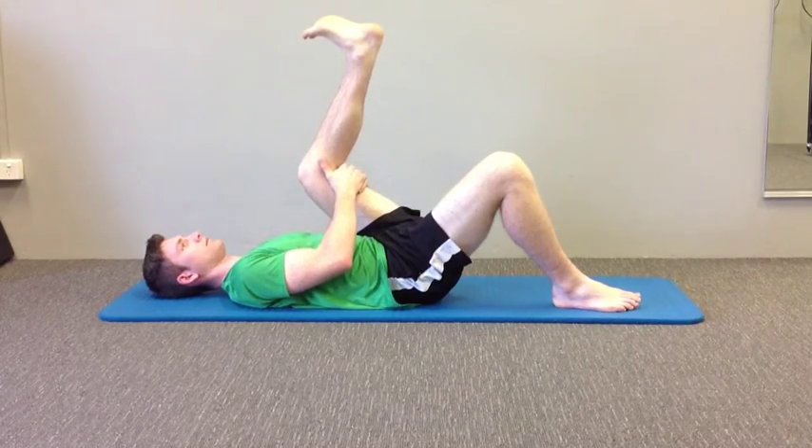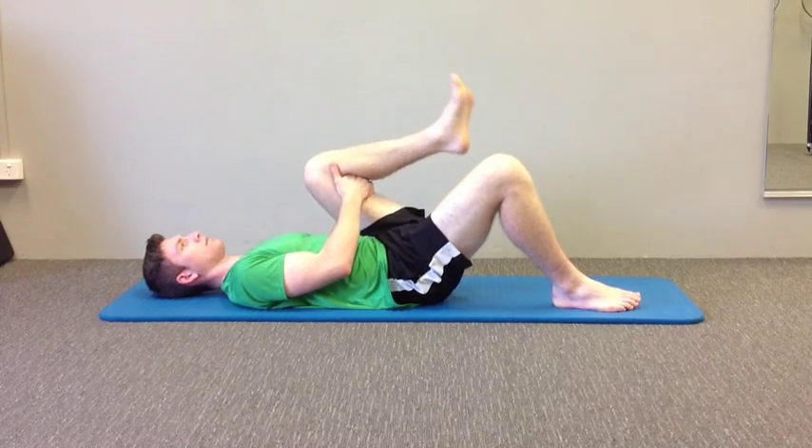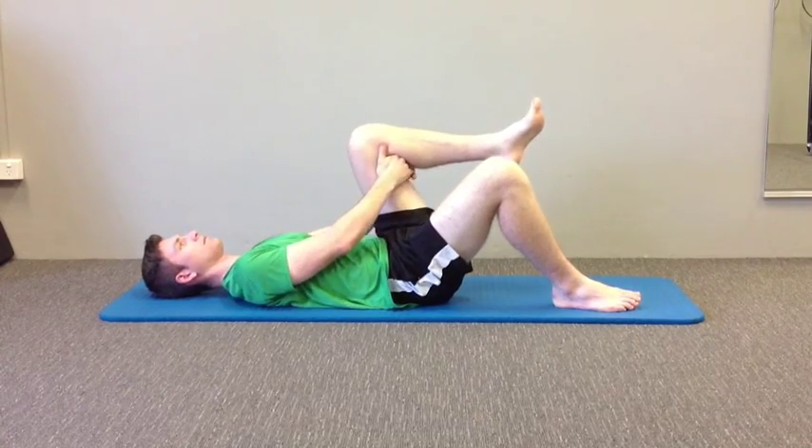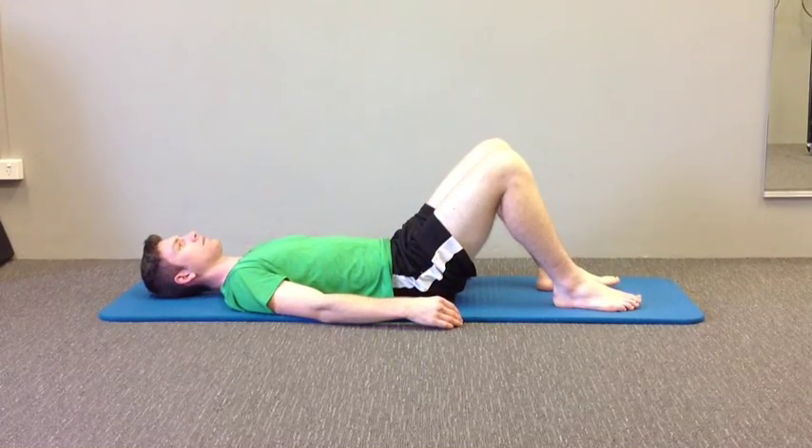You should feel a strong stretch in the muscle belly of the hamstrings, and some moderate discomfort whilst performing the stretch — maybe 2 or 3 out of 10 discomfort. You don't want to feel any pain. Because this is quite a strong stretch, I recommend not pushing it too hard, as you can actually injure the muscle.